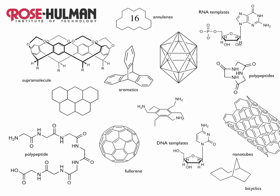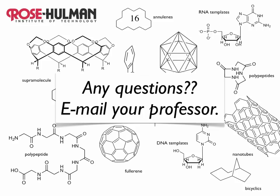Thank you so much for your attention. I hope that you're really excited about organic chemistry. These are some of the interesting molecules involved in organic chemistry — RNA templates, polypeptides in configurations you might not have expected. The architecture of these molecules is amazing in many cases. I hope you're excited about organic chemistry lab. We're looking forward to a great 10 weeks with you. If you have any questions, please email your professor. Thank you for your attention, and have a great quarter.